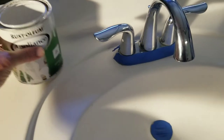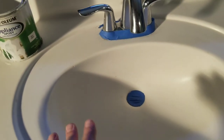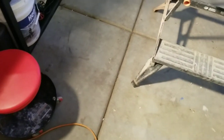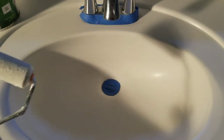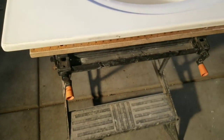Whatever you feel more comfortable with — you should have a nice pan to pour the paint inside and then you can use a roller. I also use these little foam pads, which I will use for the outside. But to get in the sink portion I'm using an old brush. I'll just show you how that comes out, so we'll get in there.